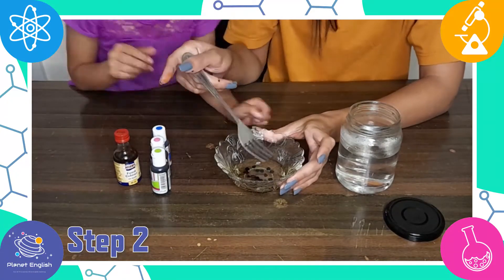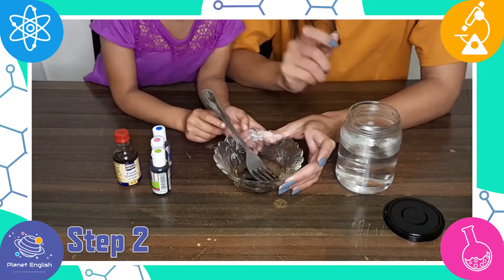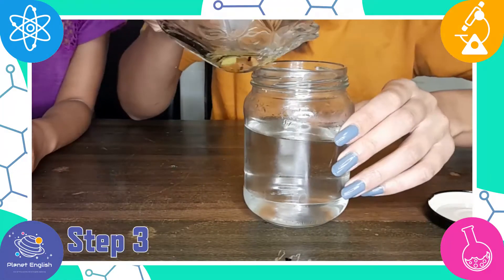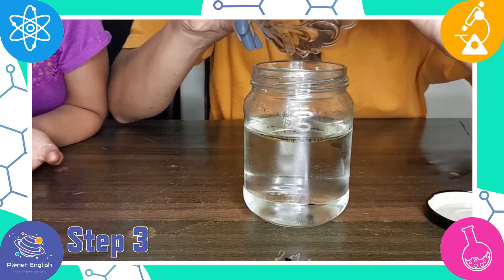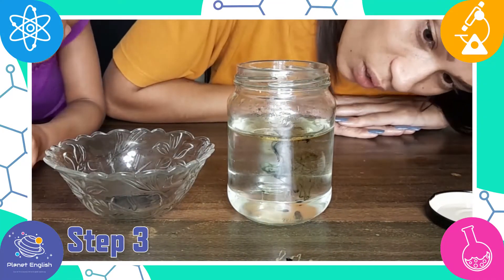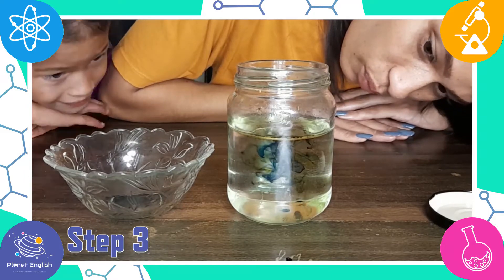Now use a fork to gently mix the oil and food colouring together. Step 3: gently pour the oil mixture into the jar. Now watch what happens — the food colouring will slowly sink out of the oil into the water. When this happens, it will expand and begin to mix with the other colours.